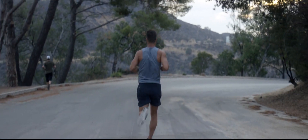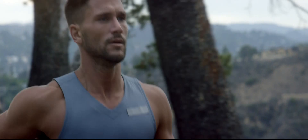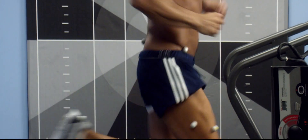Self-motivation can be a runner's greatest asset, but self-evaluation can be our greatest challenge. You could pay a lab or a coach to evaluate your performance, but what about when you train by yourself?